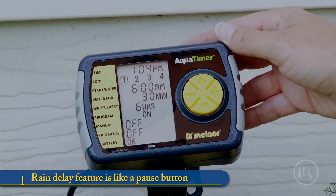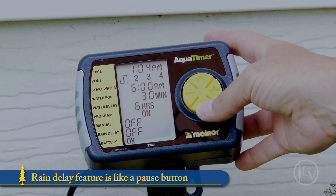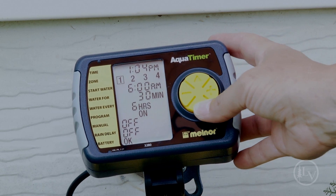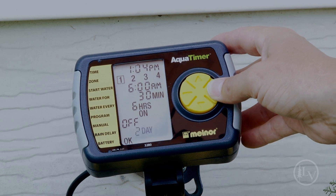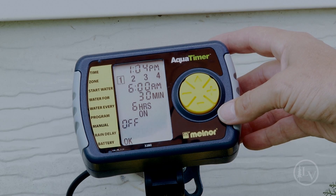The rain delay feature is like a pause button. Simply select the amount of time you want the program to pause for. Because the timer is programmed by the time of day, when the rain delay is over, the pre-programmed settings pick up at the proper time, not where it left off.